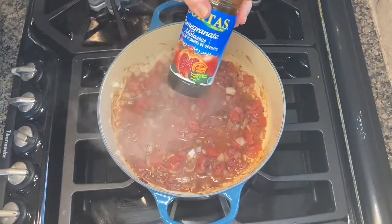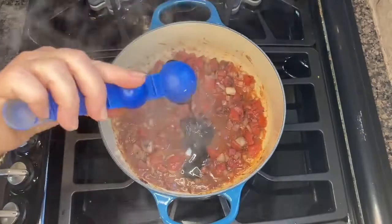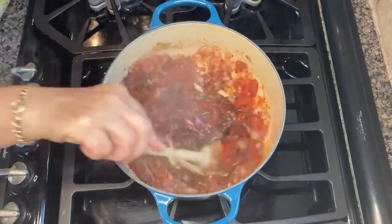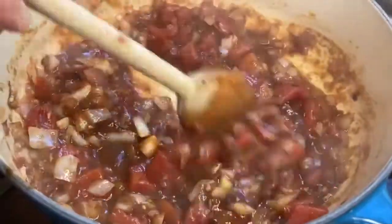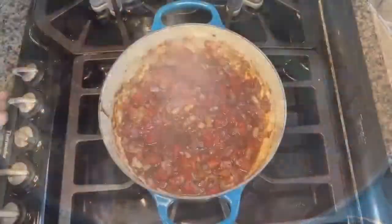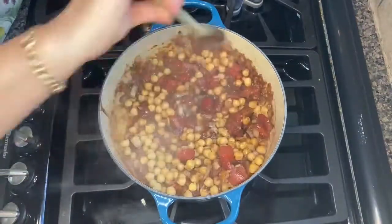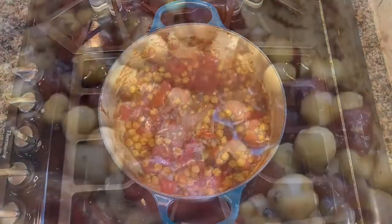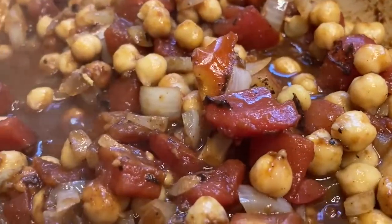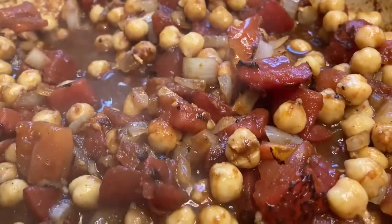Give it a stir and once it's nice and fragrant, add the pomegranate molasses. You can use the molasses in salad dressings, marinades, as a drizzle on top of salads, or in a beverage with seltzer. Cook the tomato mixture over medium heat for a few minutes until it's reduced and thickened, and then add one can of drained chickpeas. Reduce the heat to low, cover the pan with a lid, and let the filling simmer for a few minutes.